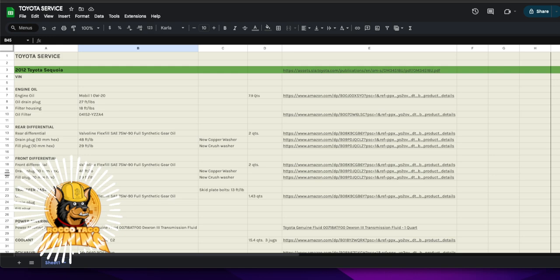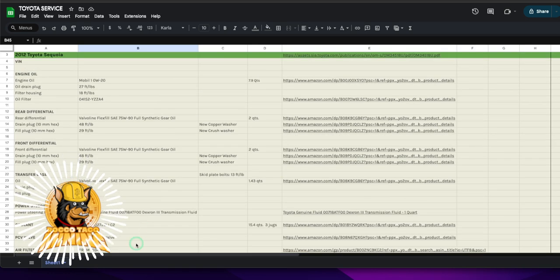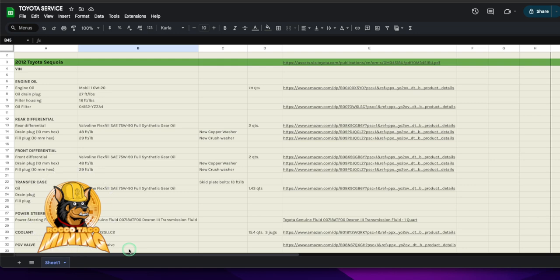Why did I do this? I do this for some of the boats I manage as well, and it just makes life easier once you build up a spreadsheet like this. The next time servicing comes around you have a historical record of what you did in the past, any issues that came up, and more importantly it shows you what you did — like, oh I forgot I did that last time, like the PCV valve.